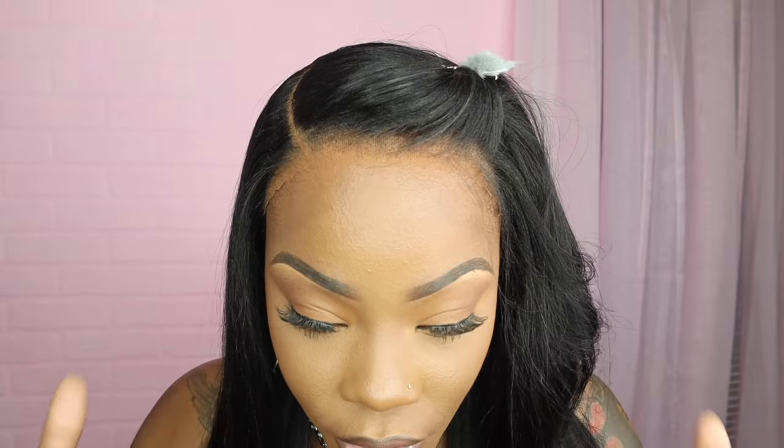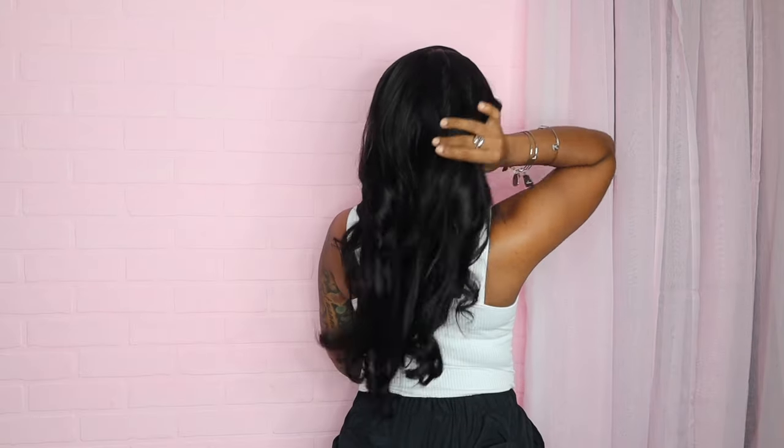The closure is so wide — you can do so many different styles, baby! It's a yaki texture and I used my flat iron to do the curls. The curl came out tight — real cute. Last and final look: the curls!